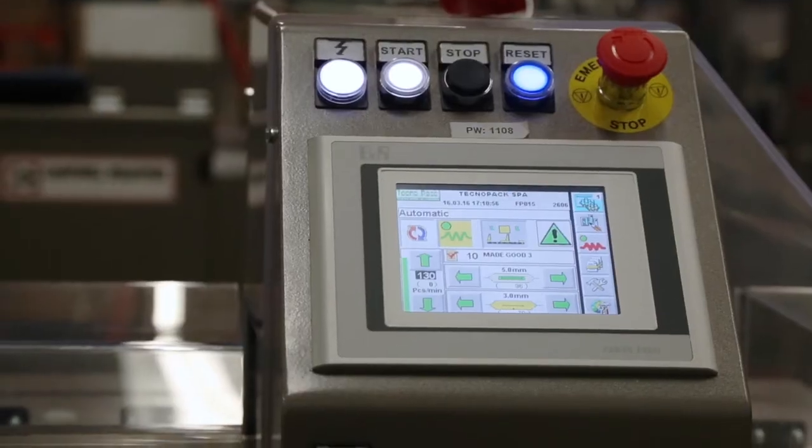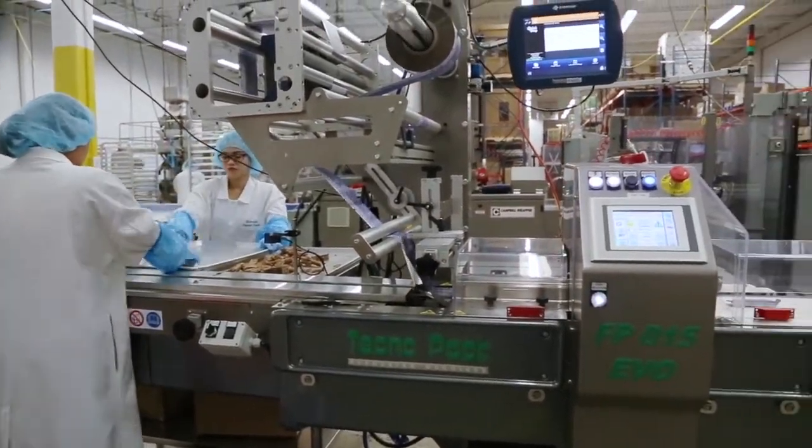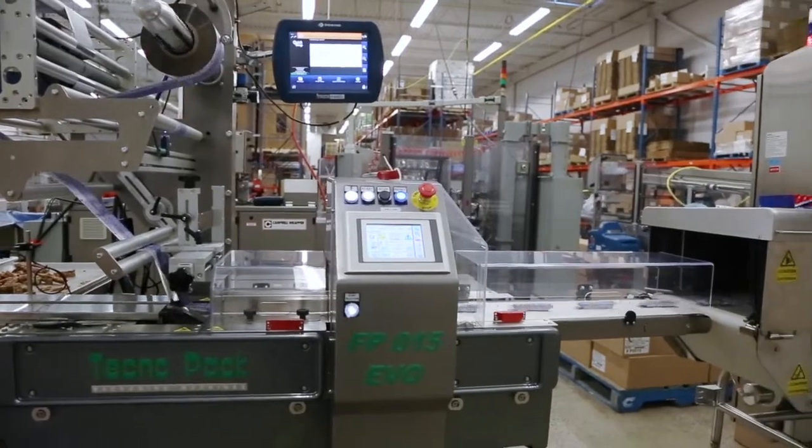It's a very versatile system — we can use one type of machine for all of our products, which means we can interchange them and we have more flexibility as well.